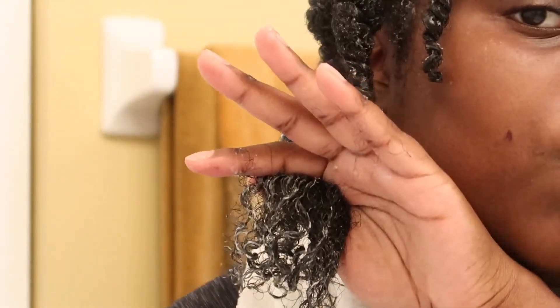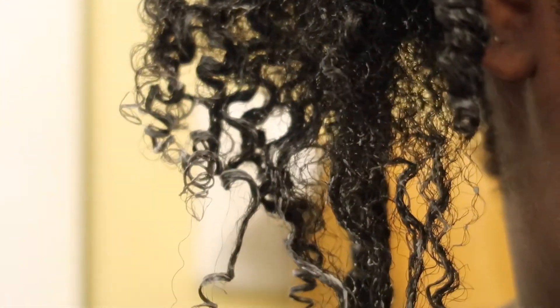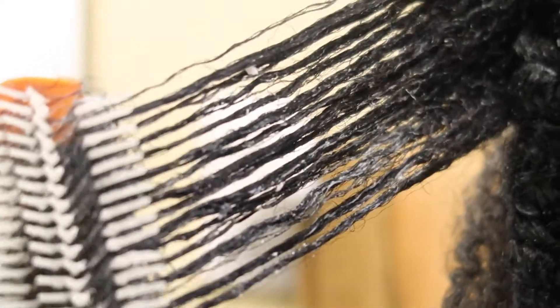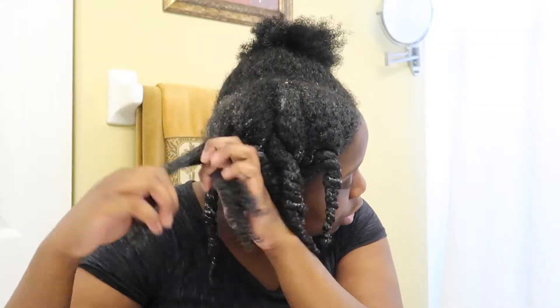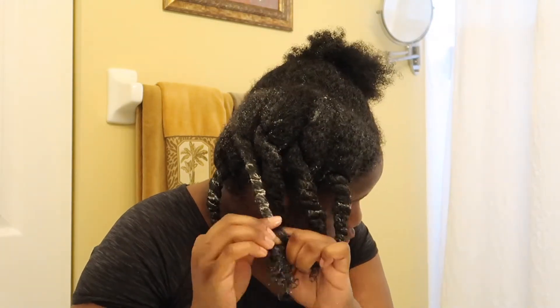Come on, focus camera — we need to see the curl coils! Yes, you see — this is a close-up. You see the details, you see the coils! By the way I keep saying coils — I mean curls. I'm just cracking myself up in this video. I'm sorry if I'm irritating any of y'all but I'm just goofy like that.